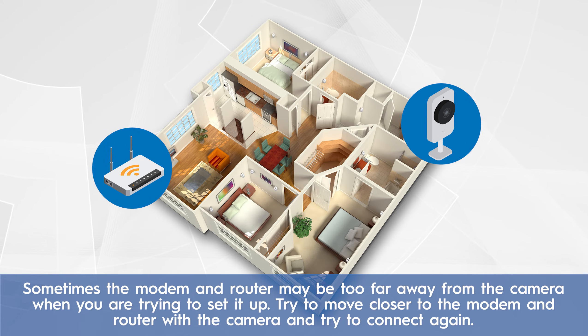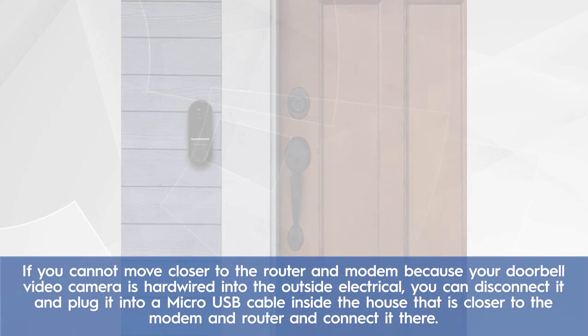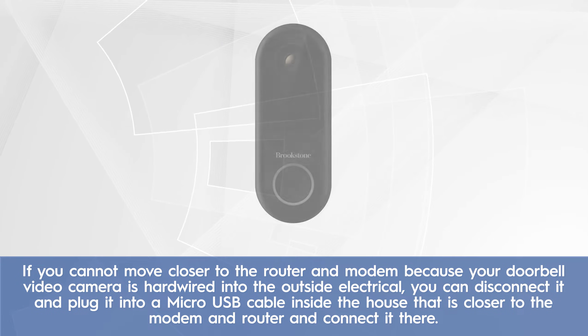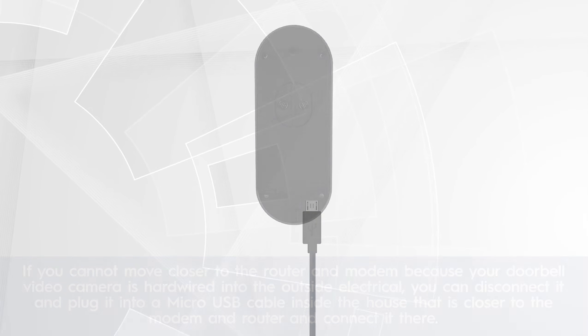Sometimes the modem and router may be too far away from the camera when you are trying to set it up. Try to move closer to the modem and router with the camera and try to connect again. If you cannot move closer because your doorbell video camera is hardwired into the outside electrical, you can disconnect it and plug it into a micro USB cable inside the house that is closer to the modem and router and connect it there.